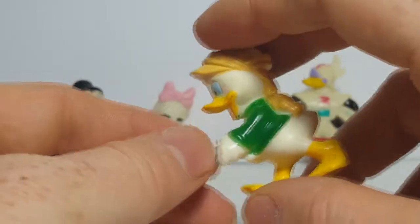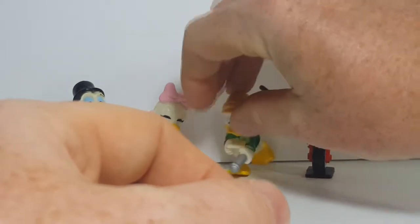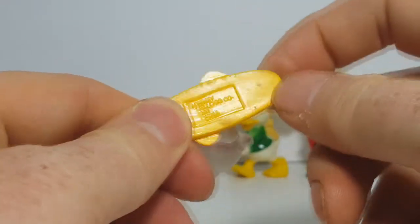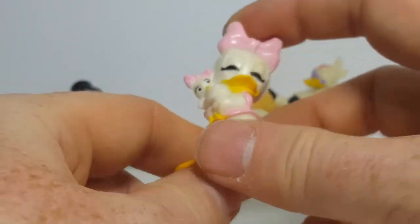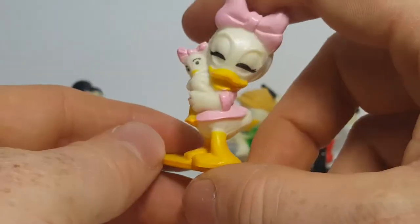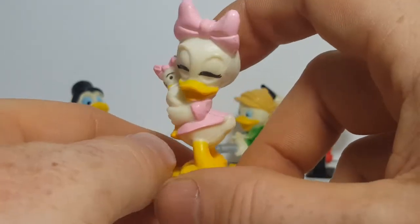All of these PVCs from Kellogg were made in China. Here we have Webby, and she actually comes on a little stand, which I wish they would have done for the '86 line. And as you can see there, she's hugging Dolly.